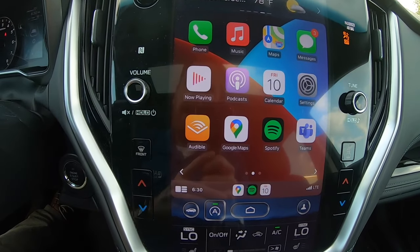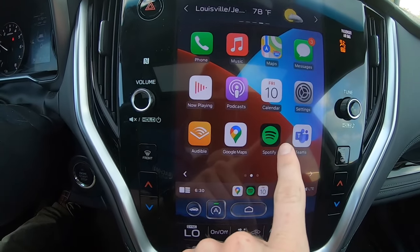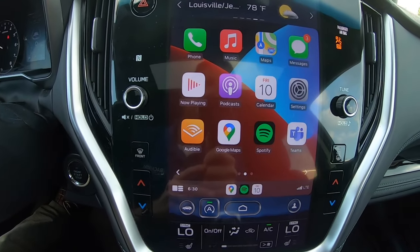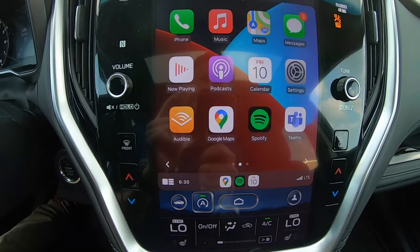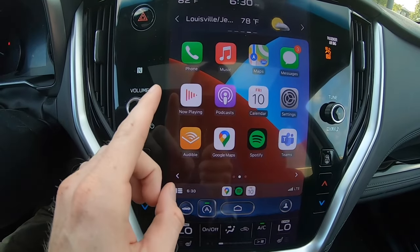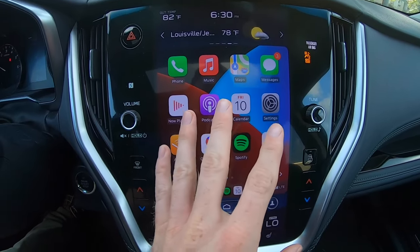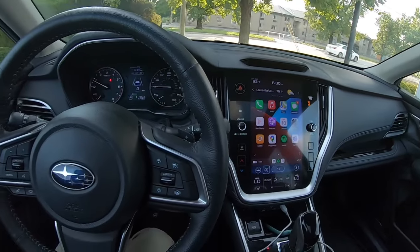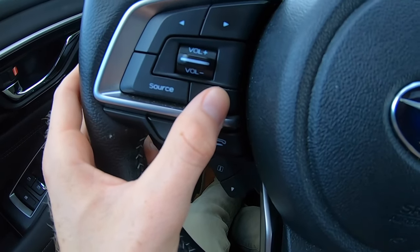A lot of people are familiar with Android Auto and Apple CarPlay in the sense that it allows you to use your own navigation and listen to your own music from whichever app you normally use. But what's not always apparent right out of the gate is that you can also use your phone and your text message app directly from your screen here. You can do hands-free calling where you can make and receive phone calls. You can also do hands-free texting — you can send and receive texts all hands-free, keeping both hands on the wheel with this little button right here.